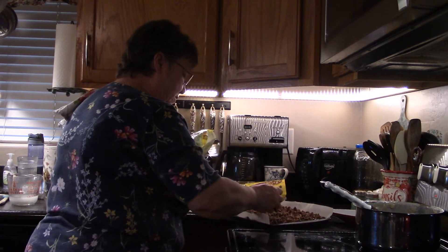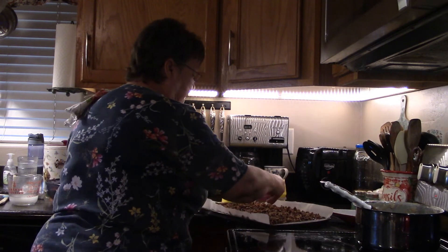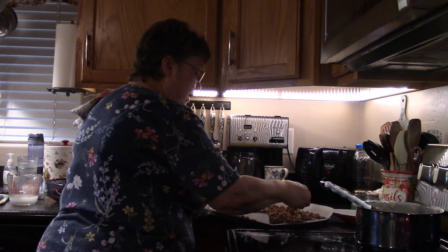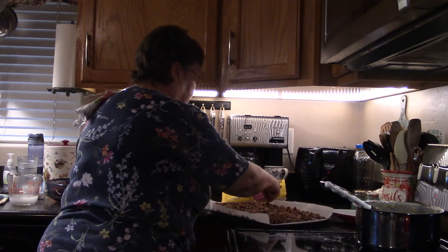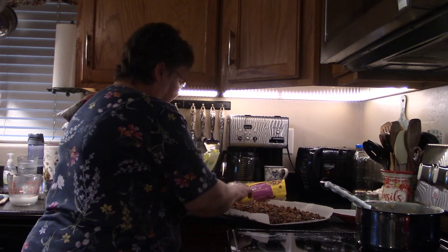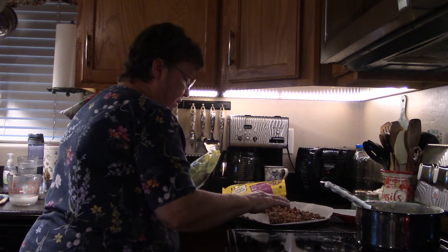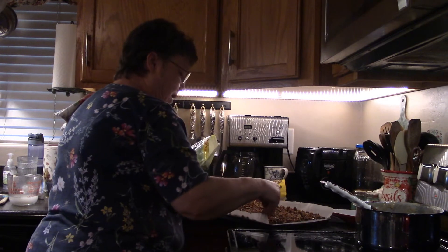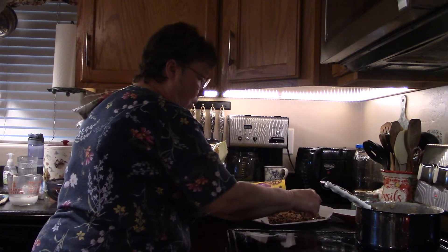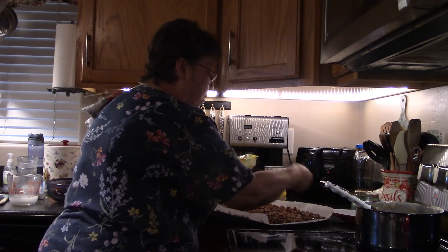I can hardly wait for it to set up. They say to let it set up overnight — I get impatient and want to try it right away — but if you leave it overnight the chocolate gets all melded and then re-hardens.